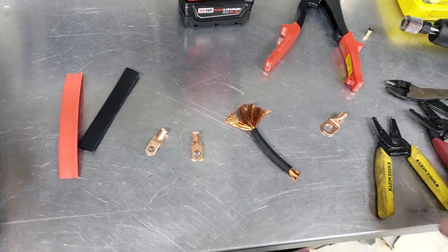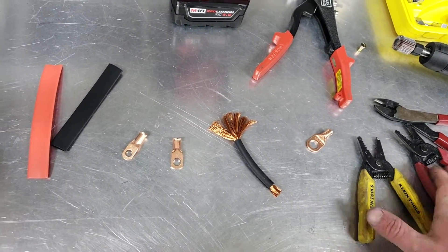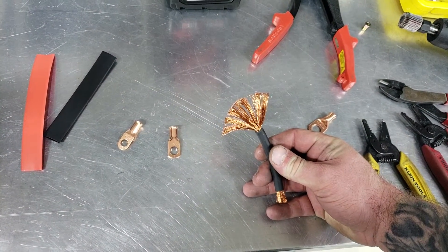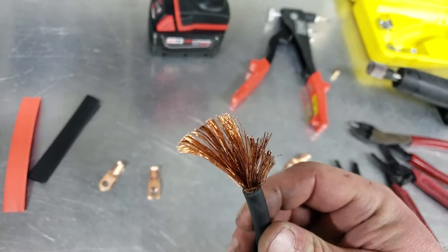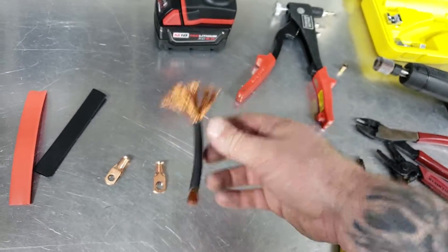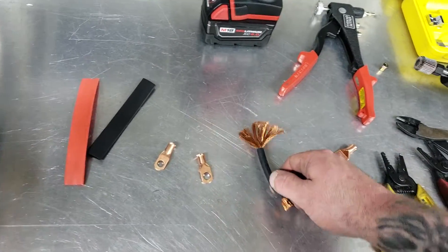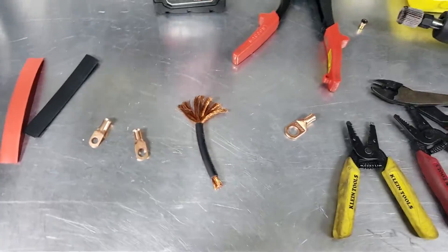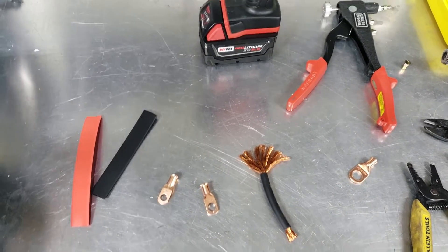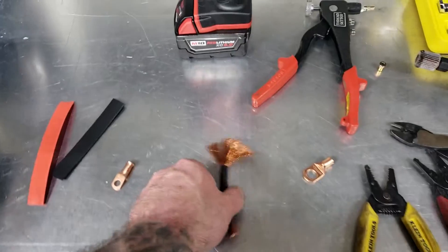First off, I want to tell you that not every wire is equal. This is welding cable, and as you can see, there is a ton of little strands. Use welding cable — don't use stuff from Best Buy or Walmart. Use good, high quality welding cable. That's the number one thing.